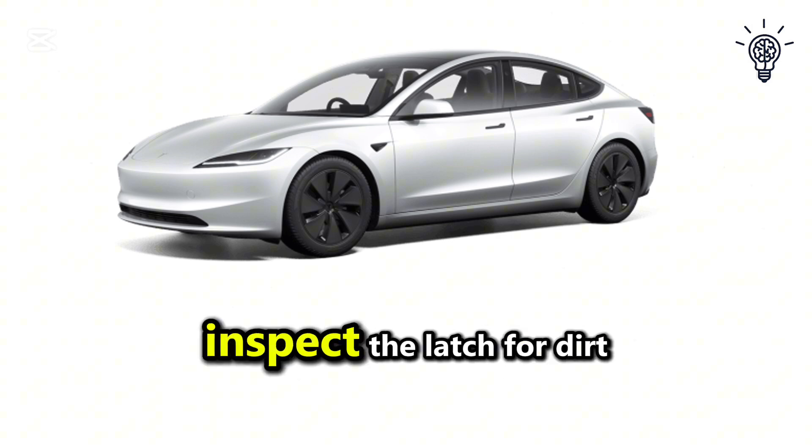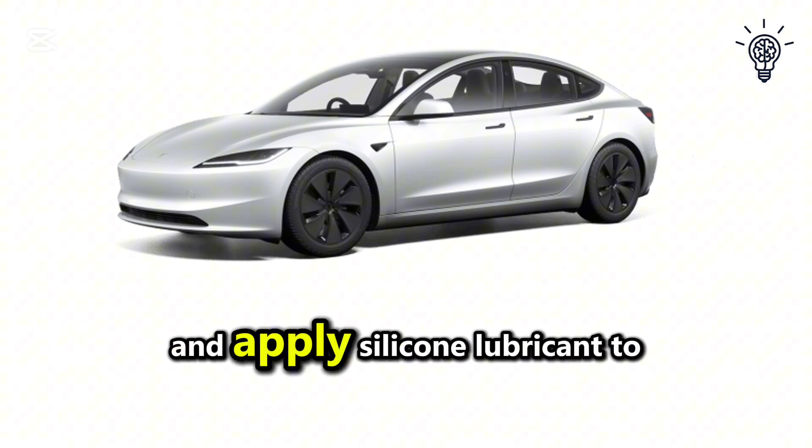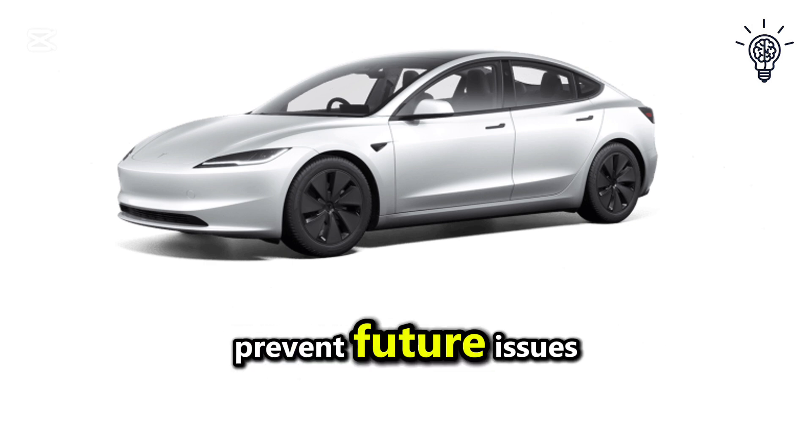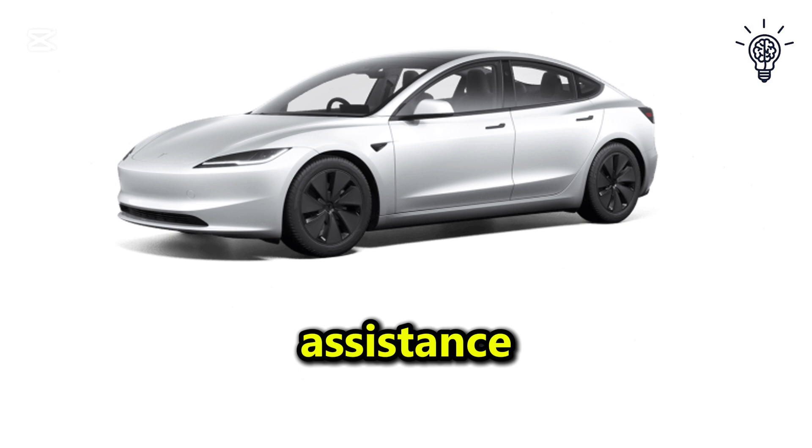Once the frunk is open, inspect the latch for dirt or debris, clean it carefully, and apply silicone lubricant to prevent future issues. If none of these steps work, contact Tesla Service for further assistance.